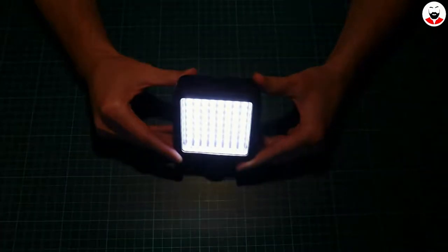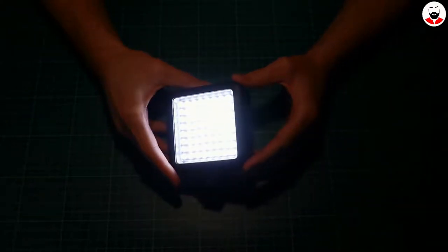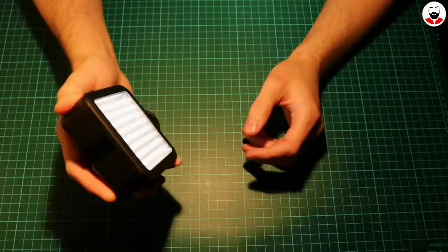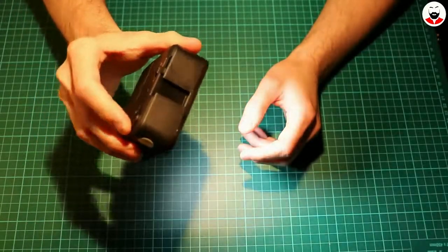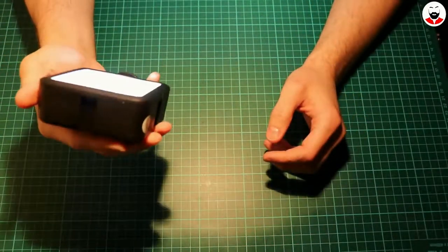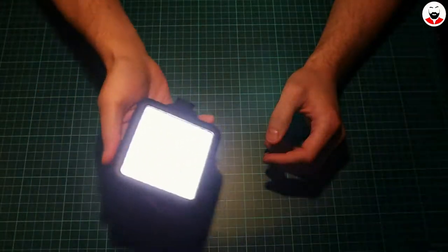That's not bad. Let's see how intense it goes. They claim it has a color temperature of 5500 to 6500 Kelvin, which seems about right. It's actually so bright that you cannot look at it directly.